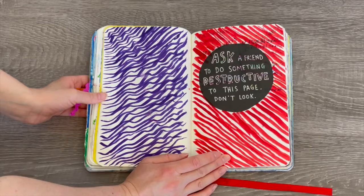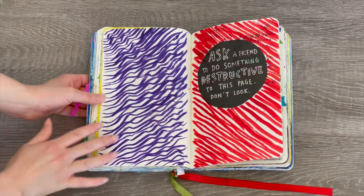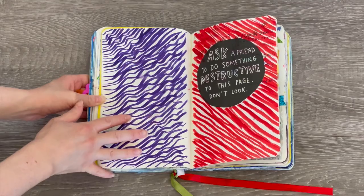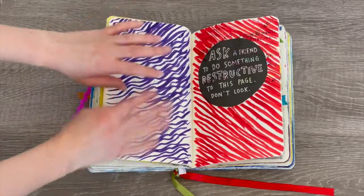This page says 'ask a friend to do something destructive to this page and don't look,' so I handed the book over to my friend. I gave her some markers and told her she could do whatever she wants — she basically colored in the whole page. It was completely her idea, but she did do something destructive; she made it very chaotic.